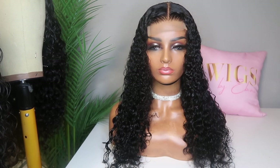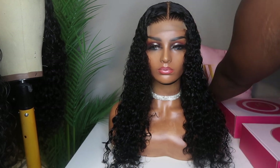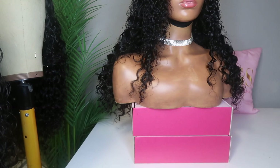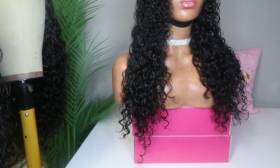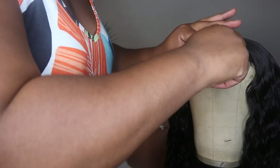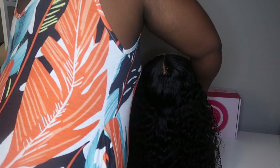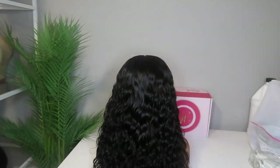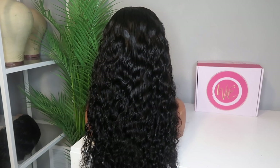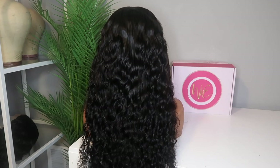Once I have prepared my ready to ship units, the next morning I like to go ahead and start taking pictures and recording videos so that I'm able to promote my ready to ship wigs on social media. I like to set up my little background — I'm very particular about how I like to take the pictures. I always have to have something in the background with the Wigs by Ebony logo, and I love to have the greenery in the background as well. I definitely take a lot of photos and videos so that I'm able to promote the ready to ship wigs.